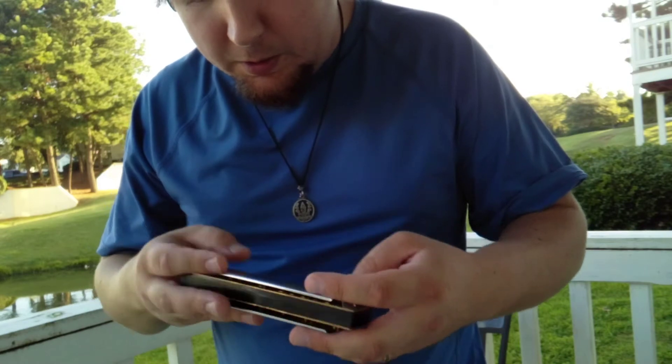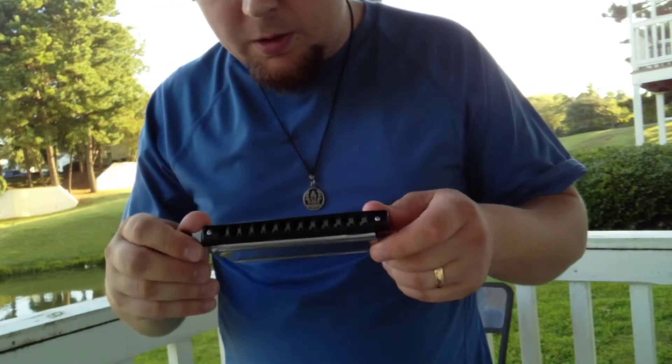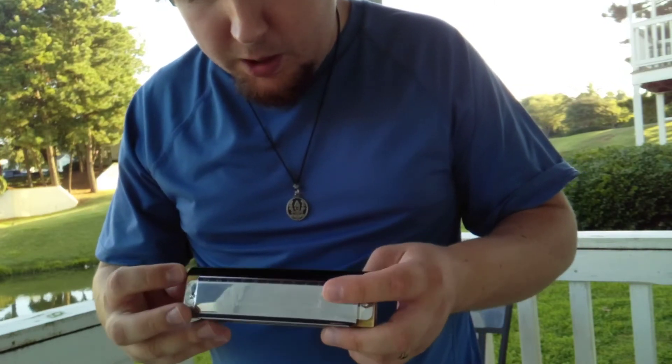It's pretty lightweight too. It might not be a bad practice harmonica. It's only 19 dollars on eBay — some other sites I saw it was only 19 bucks as well.